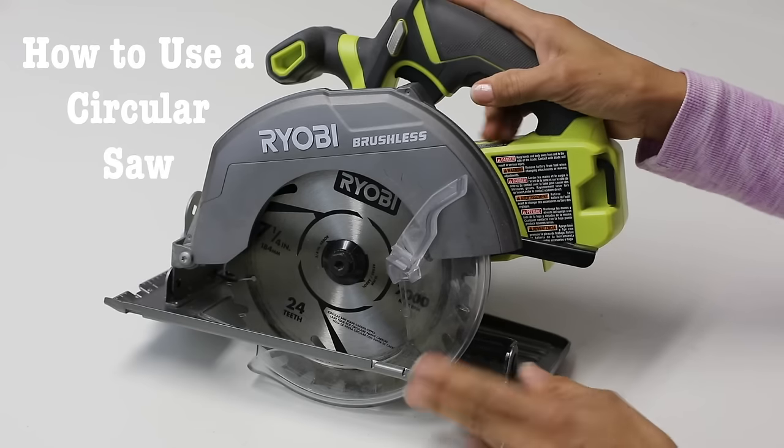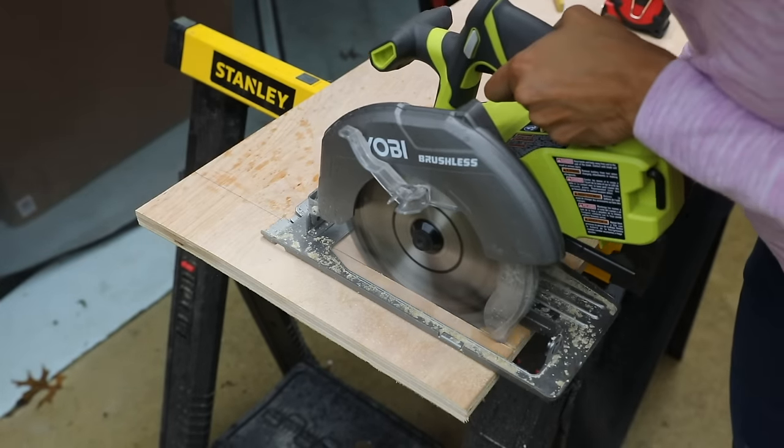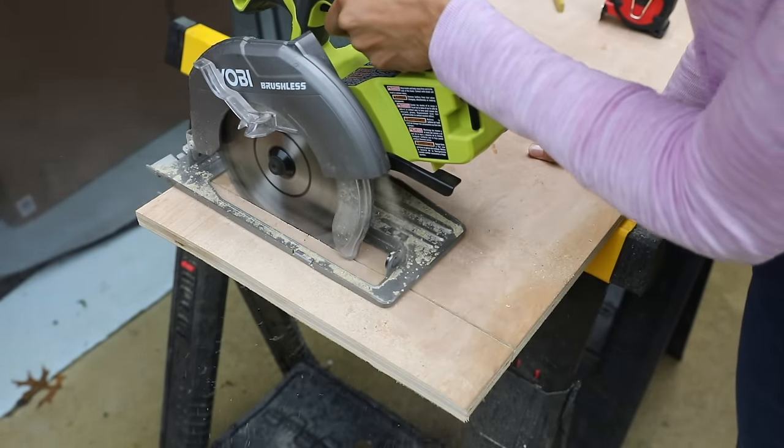If you've never picked up a circular saw, if you've been intimidated by them, I guarantee by the time you're done this video you're gonna be like, I gotta get me one of those because Serena showed me how to use it and I'm ready to go. In this video we're gonna cover how to get started with your first cut, some safety things that you got to keep in mind, how do you even set up a workspace, and we're gonna cover a lot of other things.